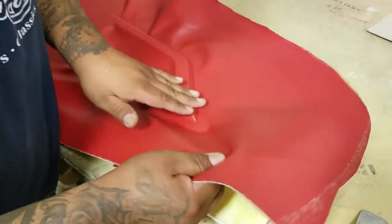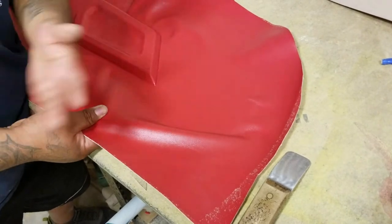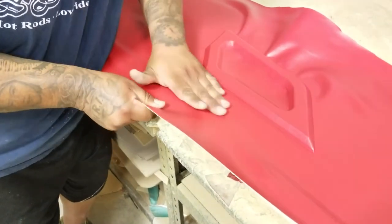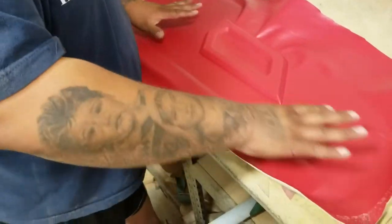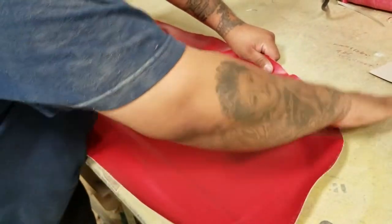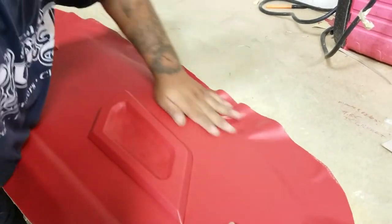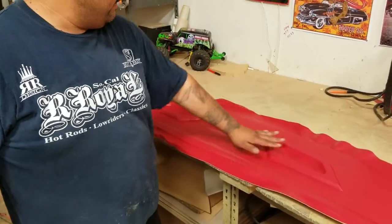Now that the shape is outlined, we're gonna work all the wrinkles out, always pulling at an angle. We're gonna pull that way, pulling the material and giving it a good pull to get those wrinkles out. Pulling at an angle that way, pulling straight right there nice and tight. With contact cement, when you press down on it with force is when it locks in. That's looking good — it's locked in, nice and sharp.